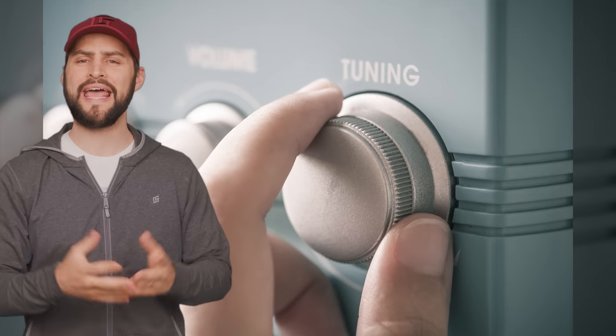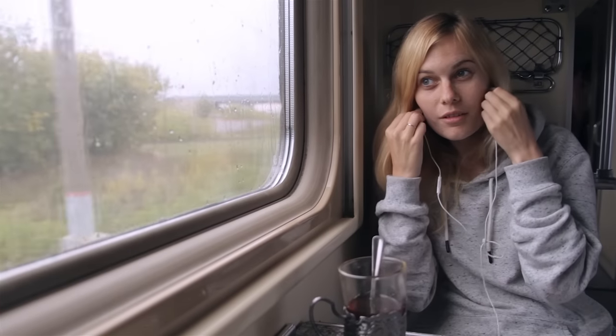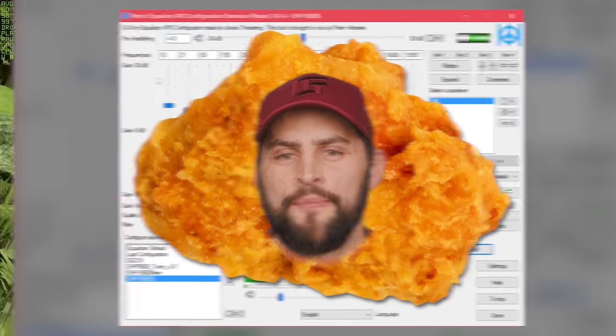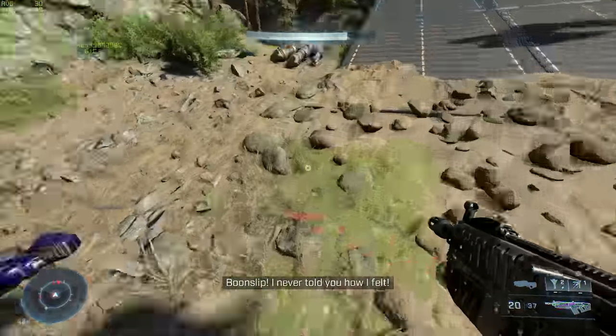Two: PC speakers tend to be tuned a specific way. In order to sound impressive, they often emphasize the bass and sometimes also the treble. It's similar to the V-shaped sound signature you commonly get with mainstream headphones, as exaggerated bass and treble can make music sound richer and crispier. And who doesn't like hard-hitting bass when an explosion goes off during a game?